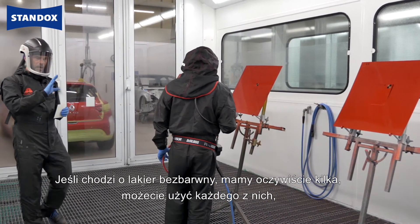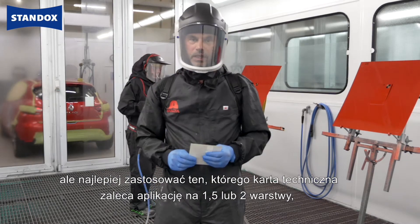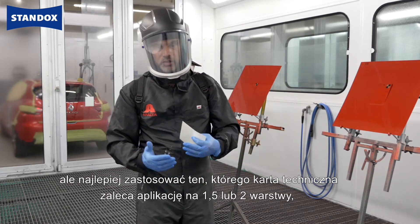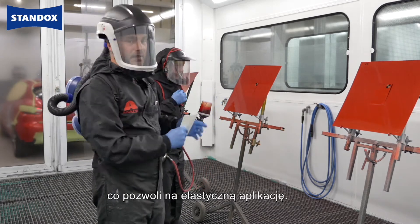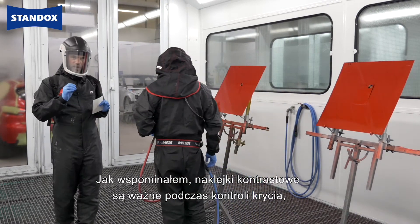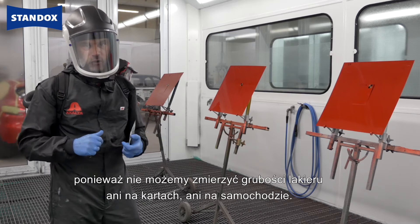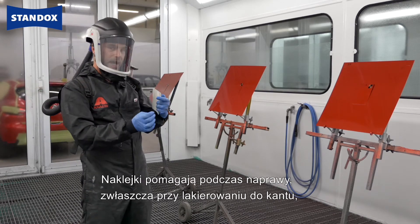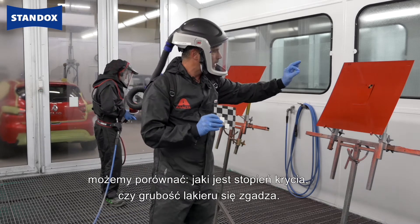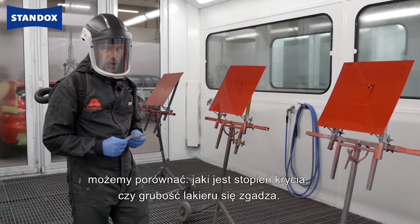For the clear itself, we have a number of clears and you can actually use all of them. But it makes most sense if you decide for a clear which is recommended by the tech sheet to be used in one and a half or two coats, in order to be flexible in the number of coats. These black and white stickers are important to check the hiding because we cannot measure the dry film thickness on these panels, or later on the car. But to guide us through for the repair — in particular when you have an edge-to-edge repair — we can compare how is the hiding. Are we on the right side of our film build?